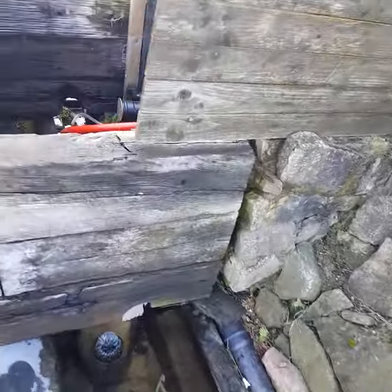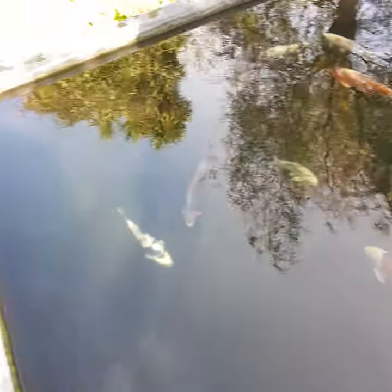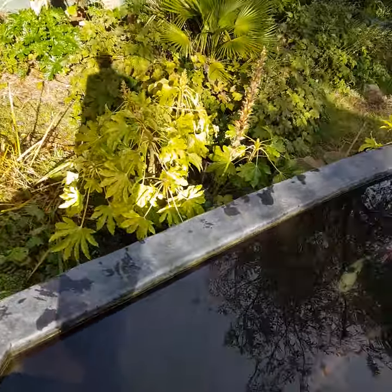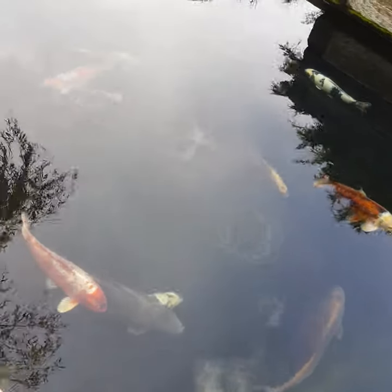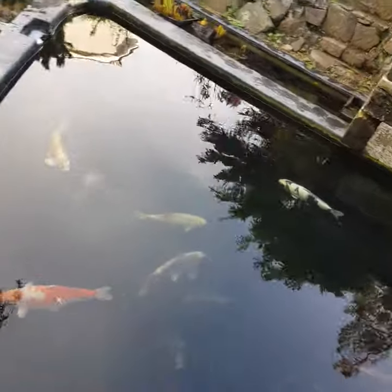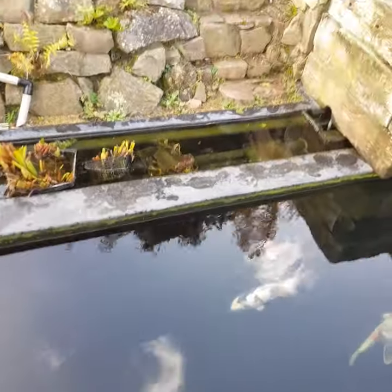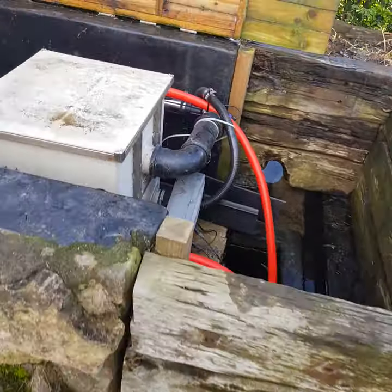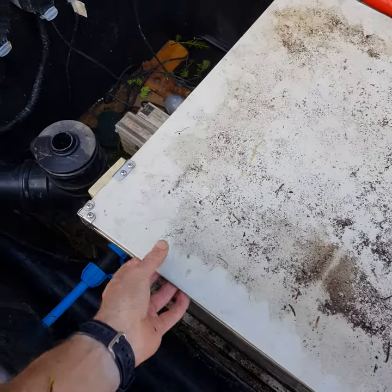And that is the anoxic filter that I didn't really explain on my original video. It's obviously keeping the water parameters perfectly - never need to adjust or change anything. The fish are quite happy. The water gets topped up with the rain and the overspray of the drum filter.